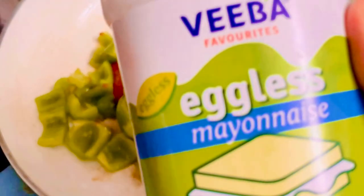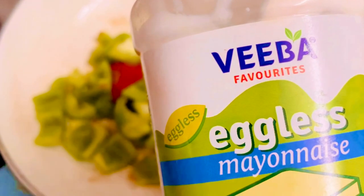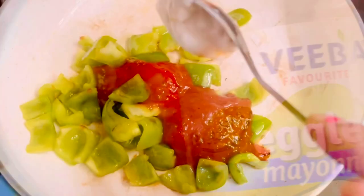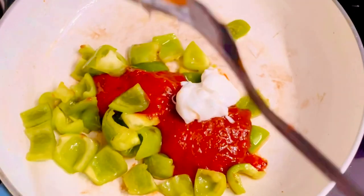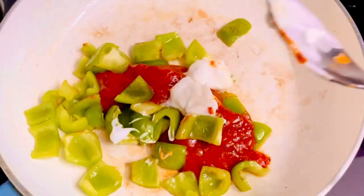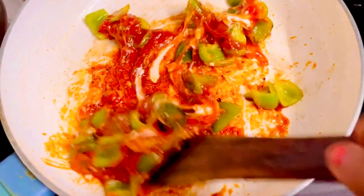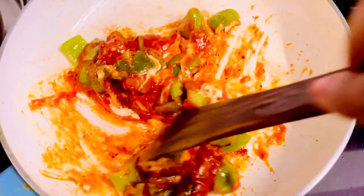Now I'm using Weber eggless mayonnaise — about one tablespoon of mayonnaise will be added to the recipe. In case you want to buy any of these two sauces, I'll give you the link in the description box below. Since I'm making a pink sauce pasta, I'm adding both the pasta sauces together. You can increase the quantity of the mayonnaise sauce as well if you don't like it very spicy. Start mixing both the sauces together.